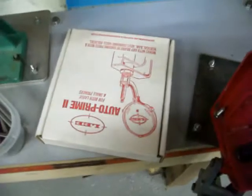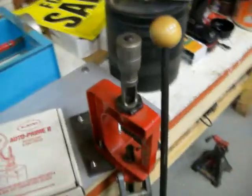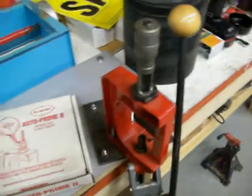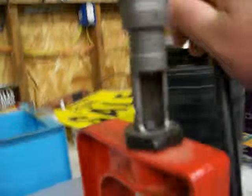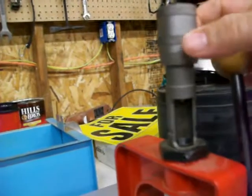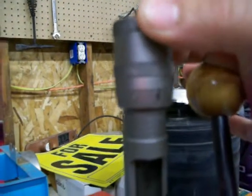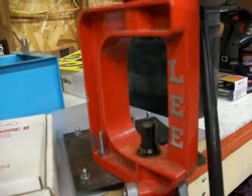Here's the Lee Auto Prime — it's in its box. I'll show you how to set it up and everything. This is my bullet seating die. What's neat about the RCBS ones is that it has this micrometer right on the top. All you have to do is just turn it and then you can set your depth of your bullet.